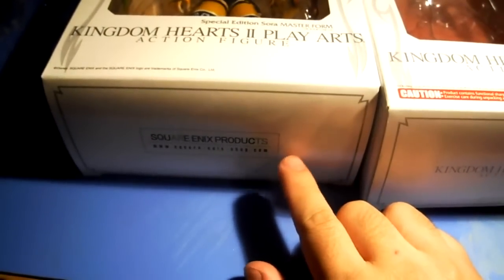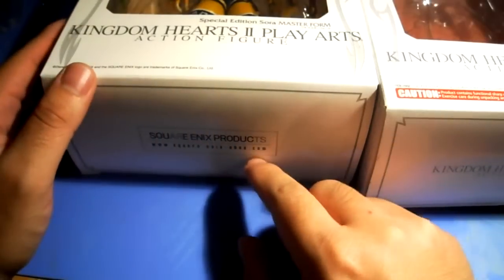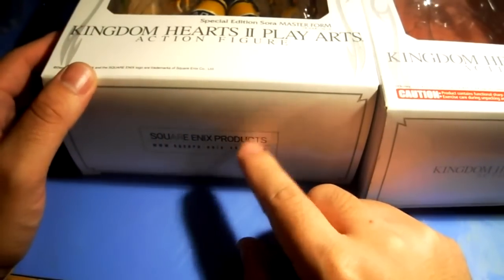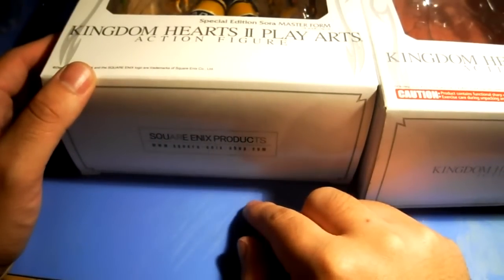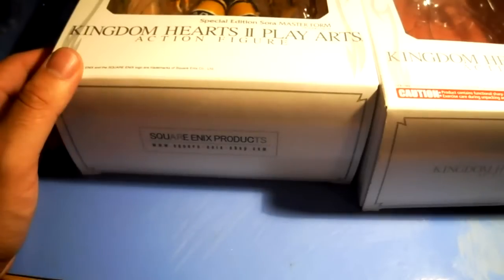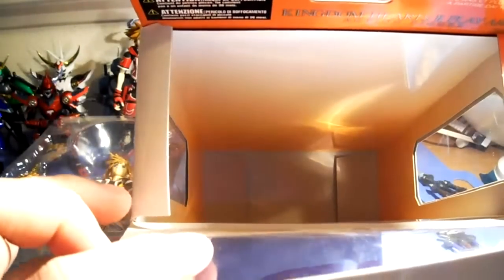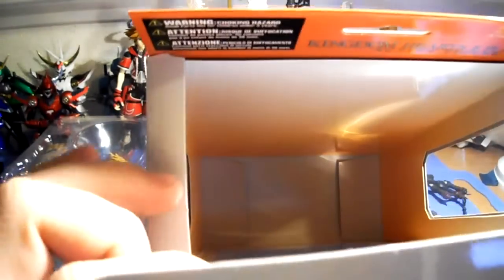I find that products purchased from the Square Enix store online have this insignia, or like reprints — reissues of the figure — have this version. So you're not necessarily getting a bootleg. I don't see a serial number in the box, which is kind of weird.